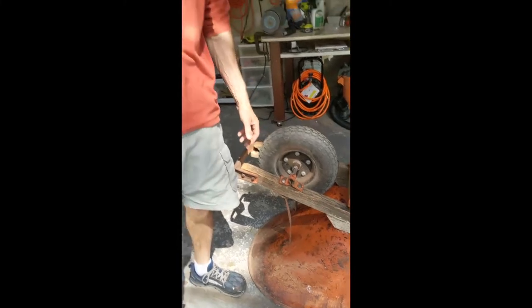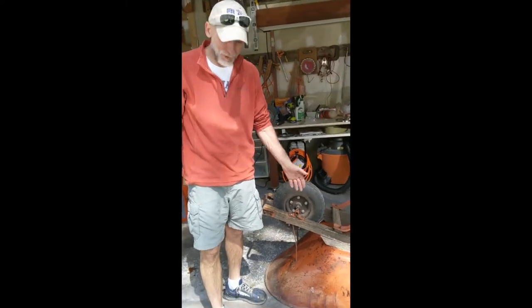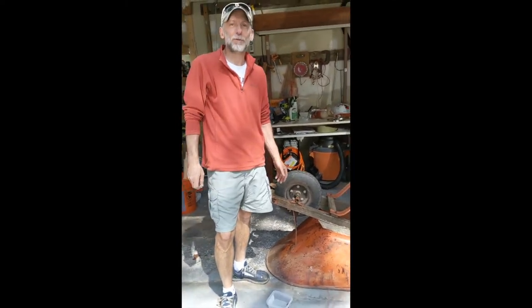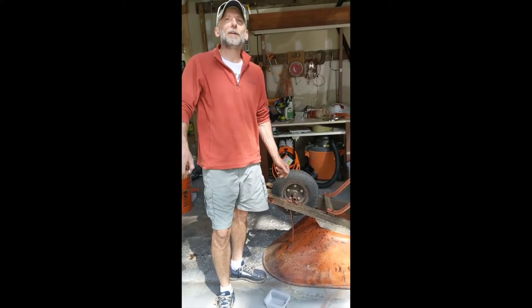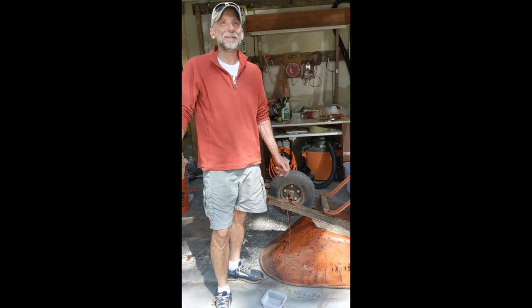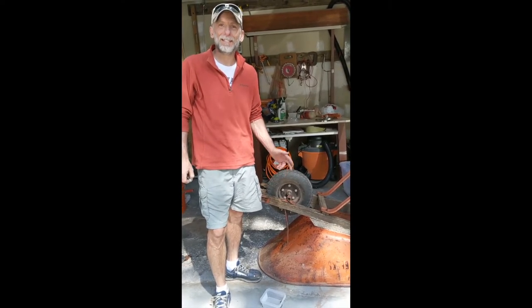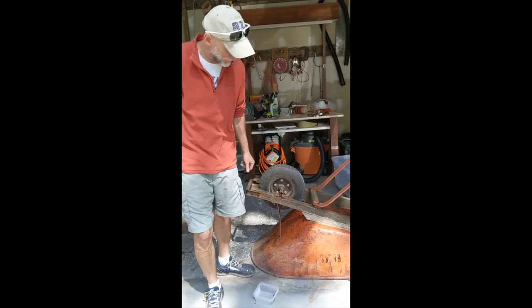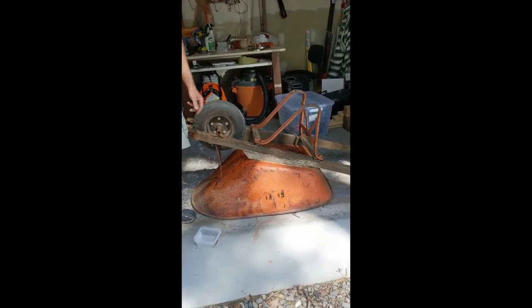This is another episode, a cheesy episode of Berkeley Builder. This time we're going to refinish or refurbish this old wheelbarrow that was actually used as part of my family's construction company in Scottsdale. I'm trying to remember when it was. I worked there in the summers in high school, so it was in the early 1980s. This was on the construction site at a development called Sandpiper in McCormick Ranch.